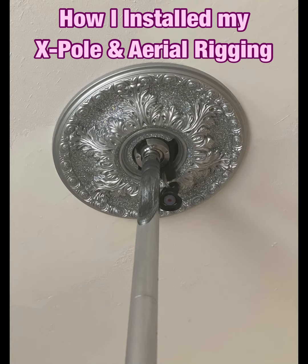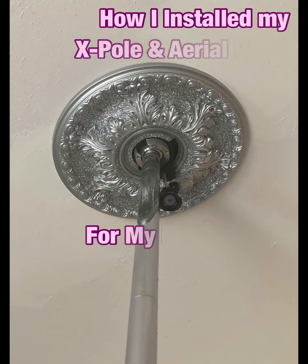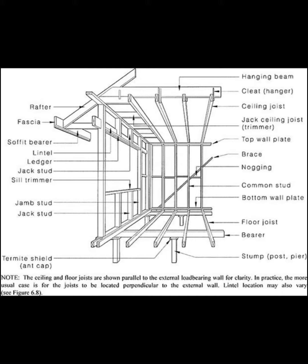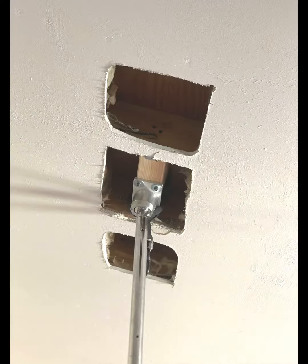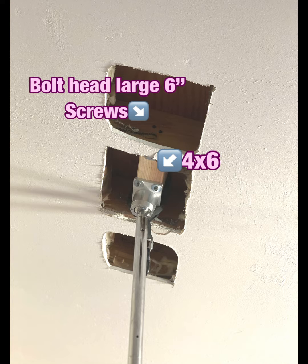Here is a video I made of how I installed my X-Poll and aerial rig from my home studio. I did a bunch of research online to make sure that I knew where to locate the ceiling joists. I ended up cutting three holes so that I found two of the joists.